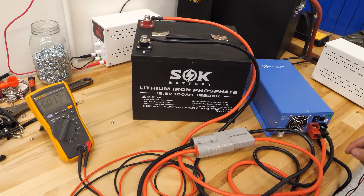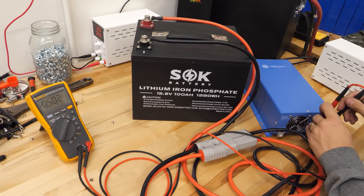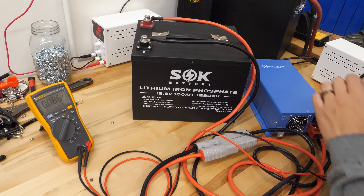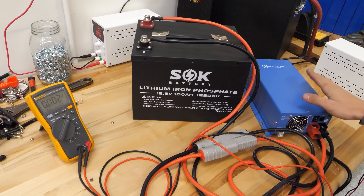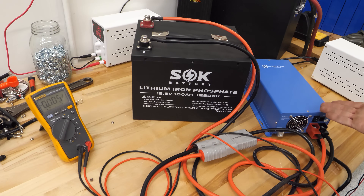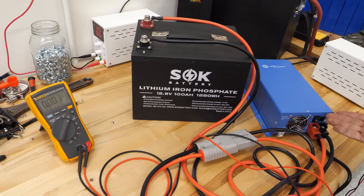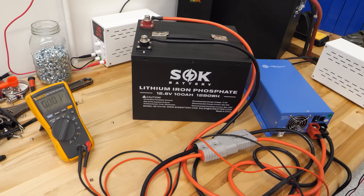There's nothing wrong with the battery. If I measure on the terminals of this charger, I have effectively zero volts. This charger requires voltage on its input because it's auto-selecting between 12 and 24 volts, and it doesn't know what to do because it sees zero volts — it doesn't know what mode to go into, so it can't turn on because it doesn't see battery voltage.